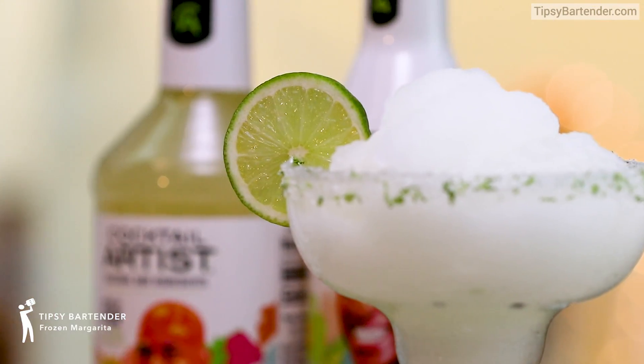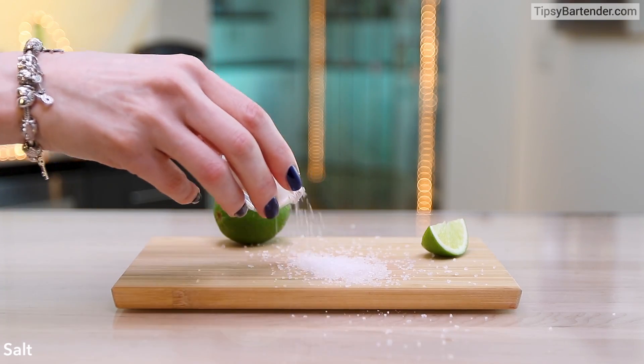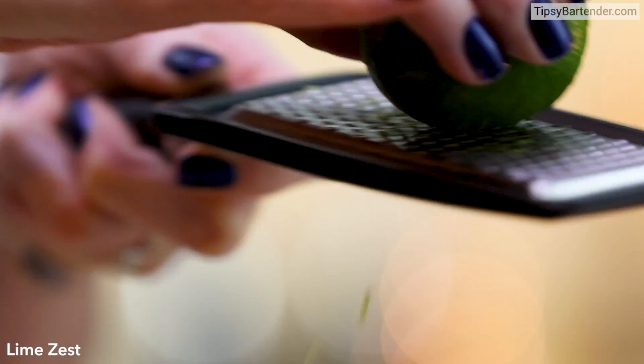Oh boy! You see it in the background? You see that smile? Ladies and gentlemen, that is our new premium margarita mix. And I'm going to give you a simple recipe that you can make using our new margarita mix.